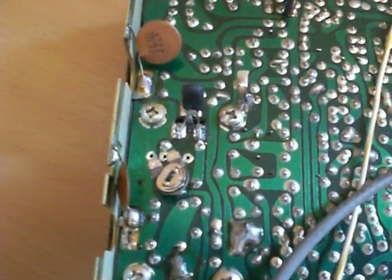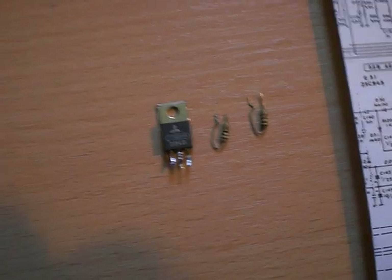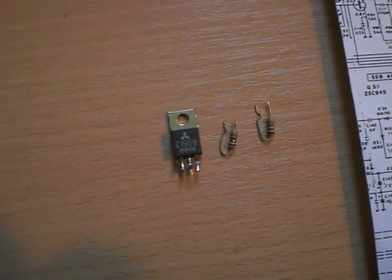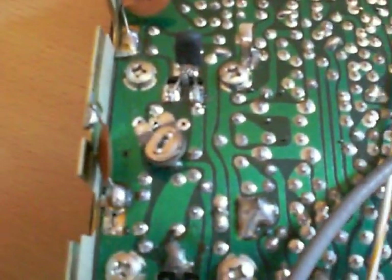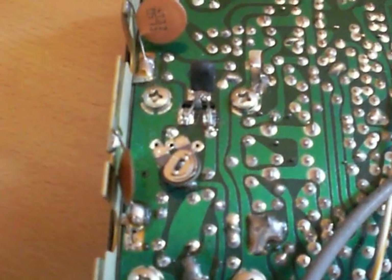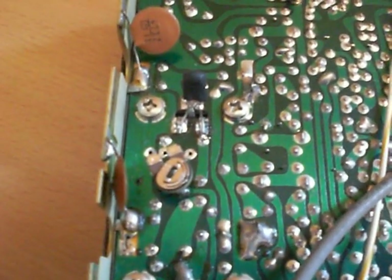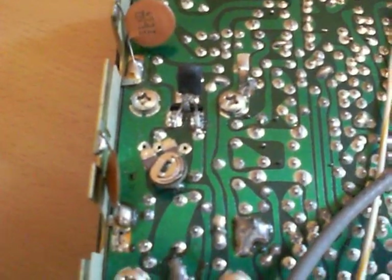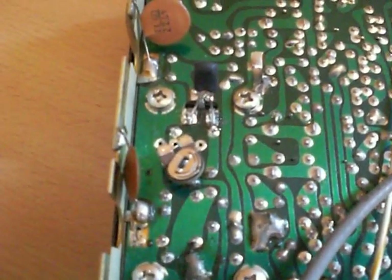So there you can see the final mod. Basically what we have done: we have removed these three parts — the original transistor, the two biasing resistors to disconnect the old circuit — and added the new trimmer biasing pot, the IRF520N, and the EN369FN. Three parts out, three parts in. Now let's see what kind of power we're going to get.